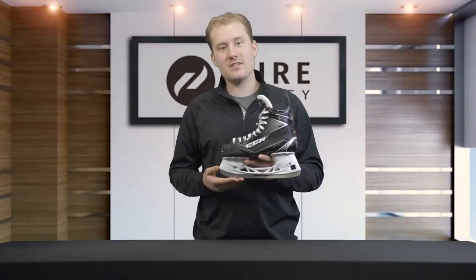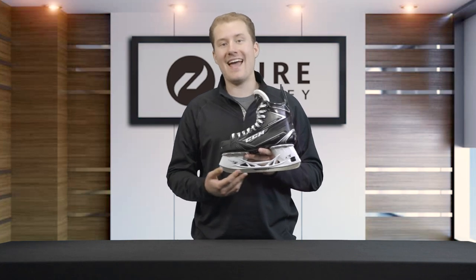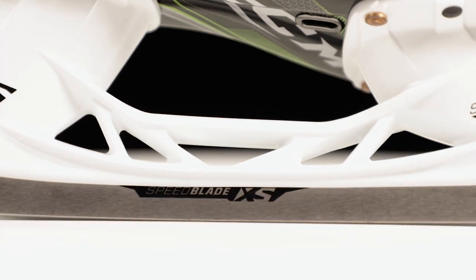As we always do with ice hockey skates, we're gonna start at the bottom and work our way up. Starting with the runner, we're gonna see that CCM has included their Speedblade XS stainless steel runner, which is gonna offer very good edge life and overall very good performance.